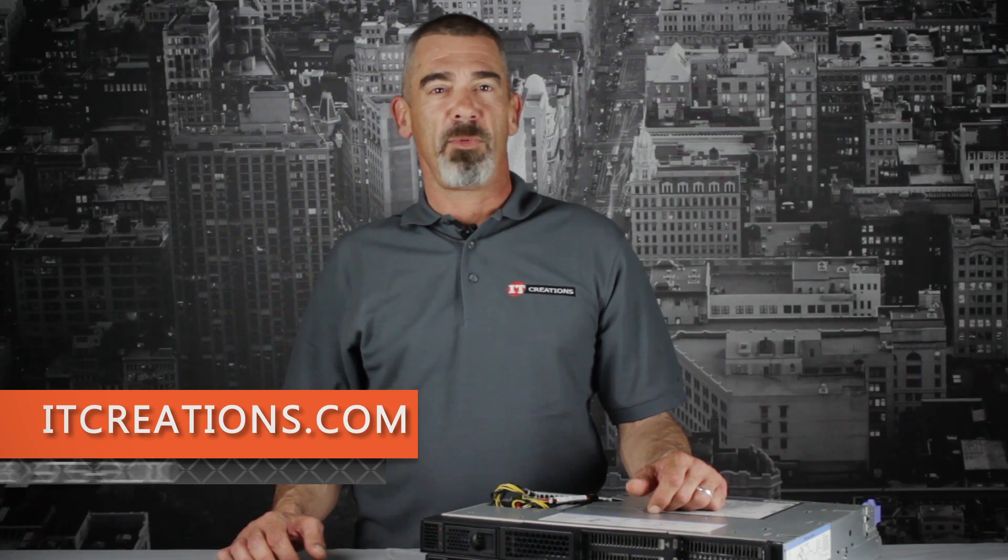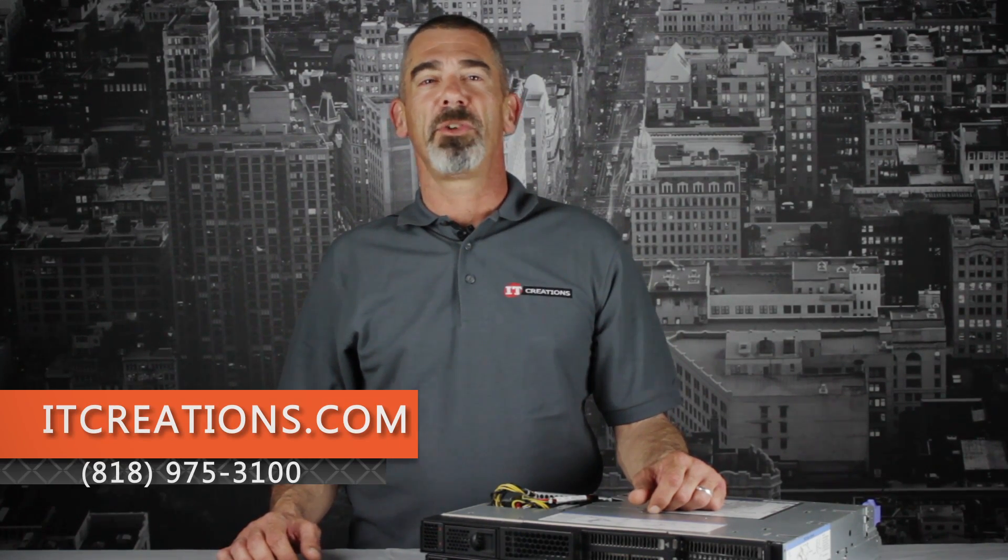Or call us at 818-975-3100. I'm Chris Rodinas, and we'll see you next time.